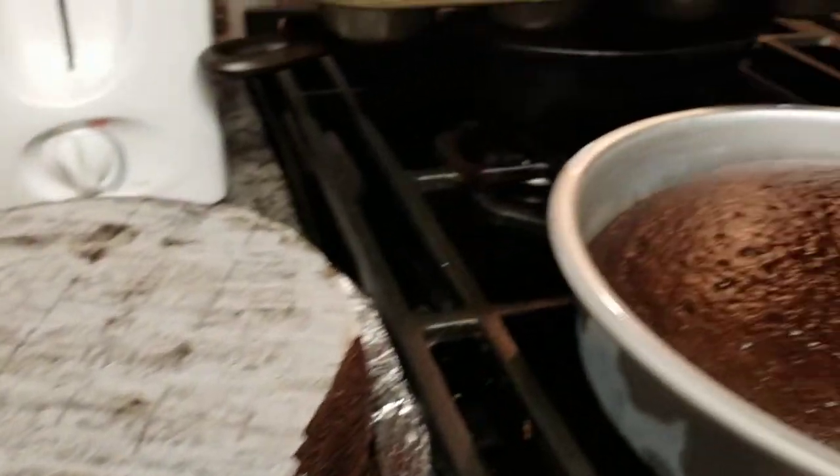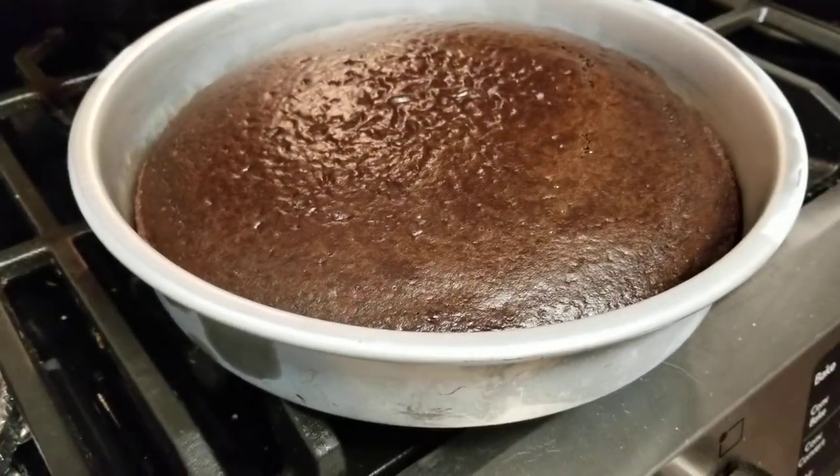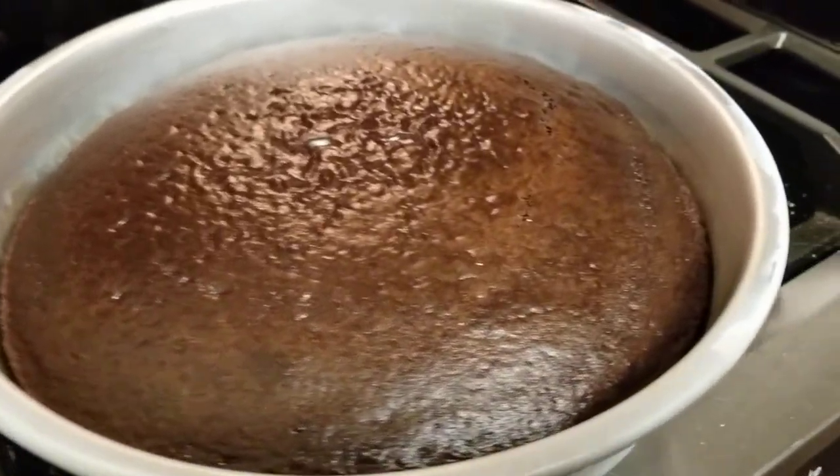Buttermilk and whole milk? No, no buttermilk in the frosting — whole milk, no buttermilk. But there is buttermilk in the cake batter. Pro tip: whip the butter first. You've got to whip it first.